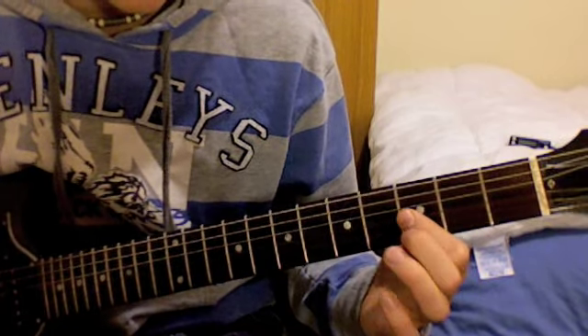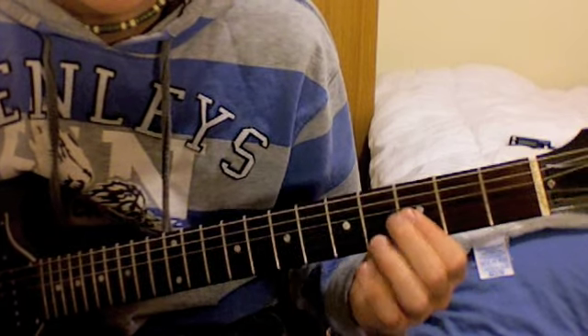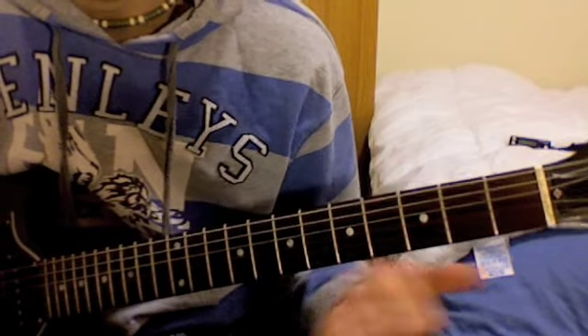Leave your 1st finger in the same position and play those two strings again — the G and the B string — and give it a slight bend again.